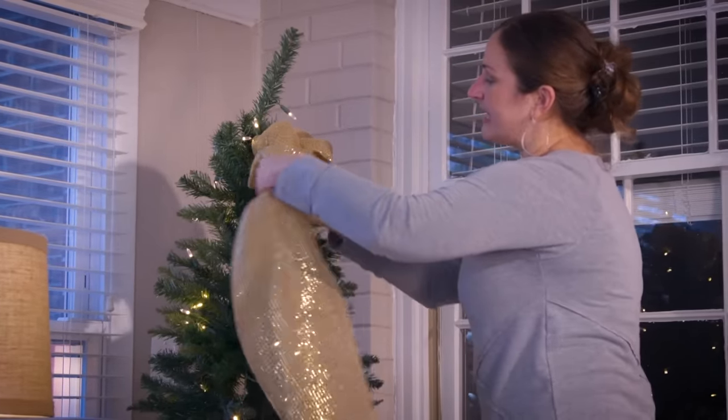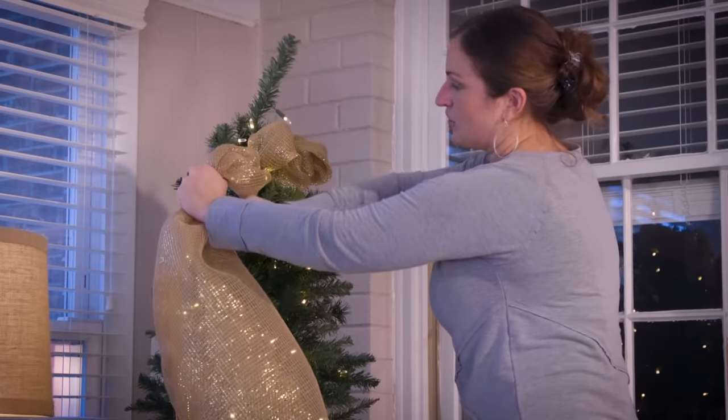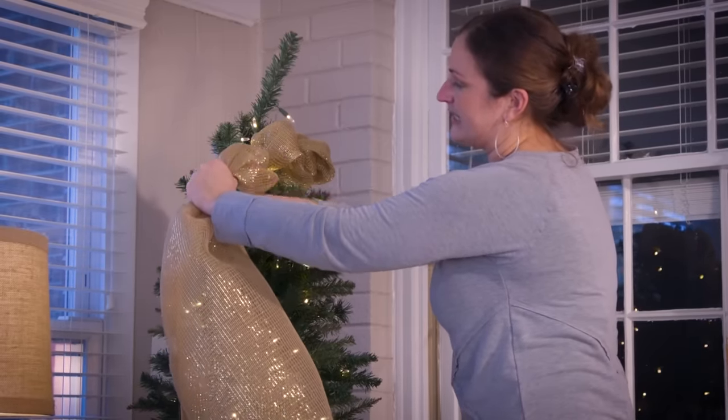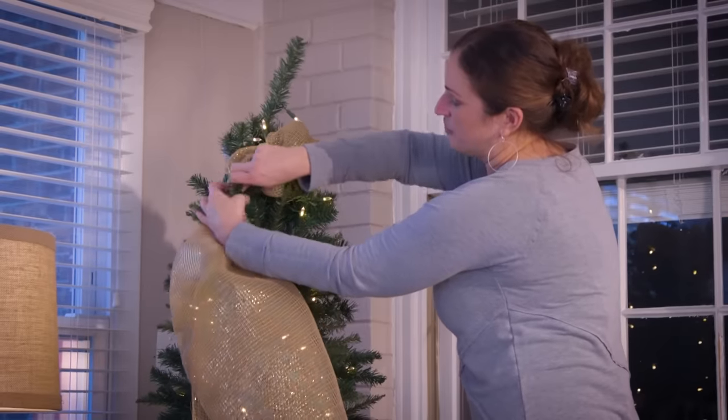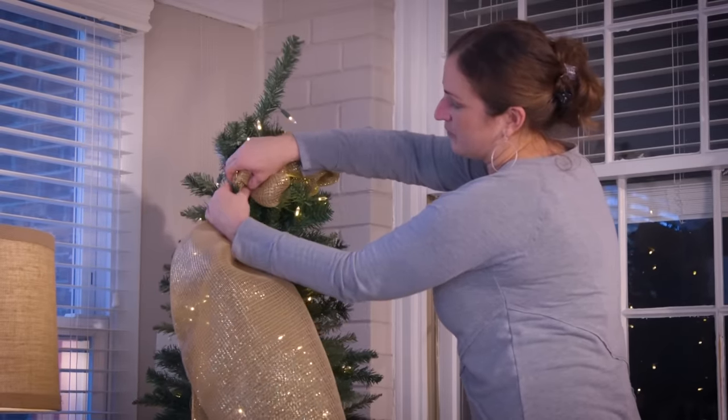But that's alright, we're just going to keep on going. So again, I have about a 6-inch poof. You notice I'm setting it down into the tree, and then I'm going to wrap it around with the branch.